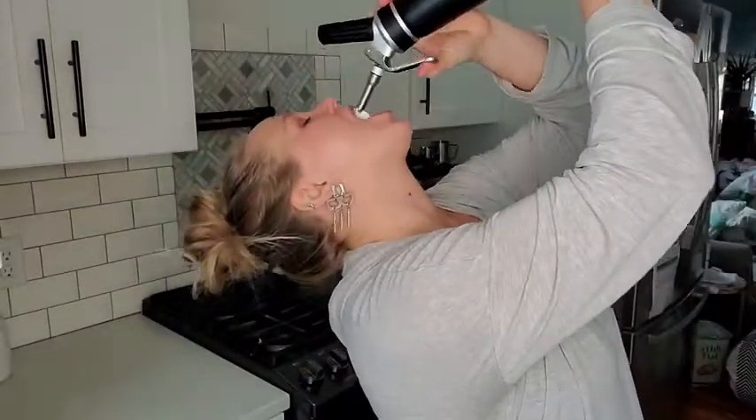If your kids are like mine and they're spoiled and they like fresh whipped cream and they especially like to do this, this is the way to go. Pick one of these up — you make your whole family happy. That's my point of view.